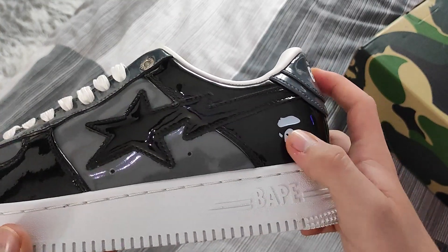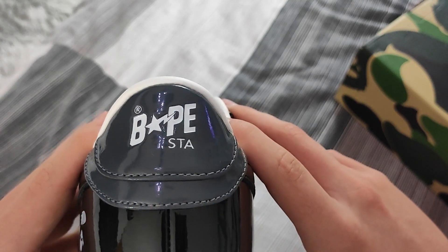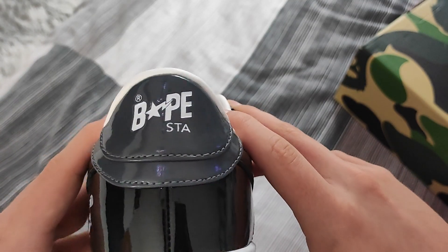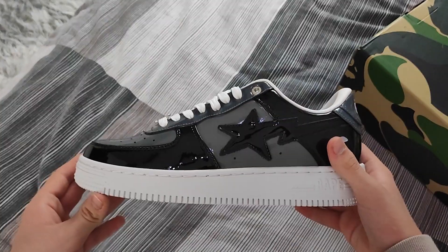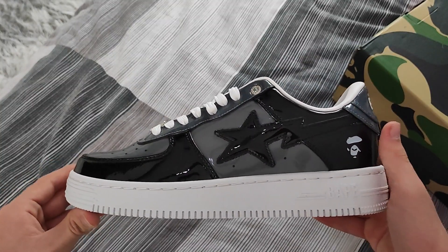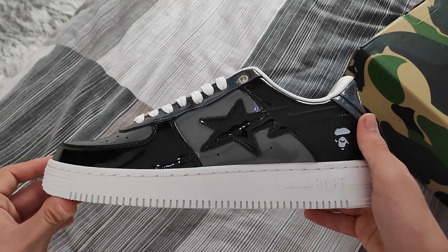The Bape logo and the ape right here look pretty good actually. The Bape star logo on the back looks pretty good as well. The stars look pretty good on both sides. The toe box may appear a bit thick at first, but I looked at retail pics and they look exactly like this.